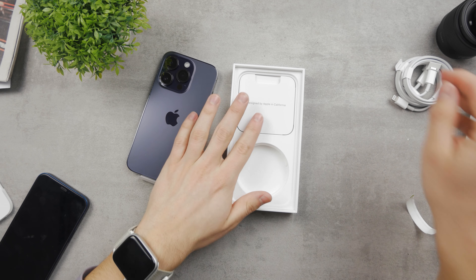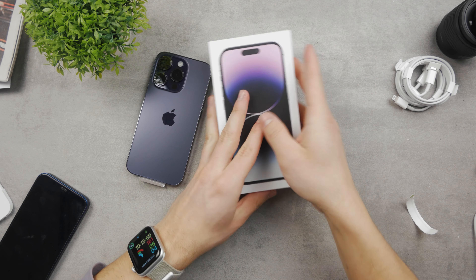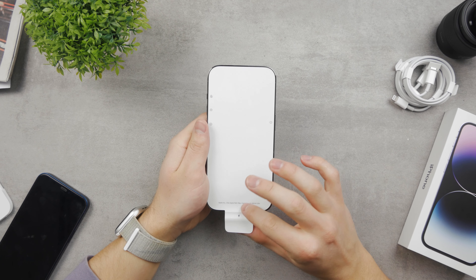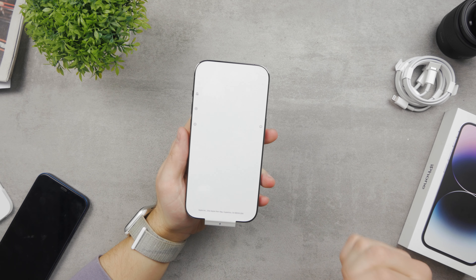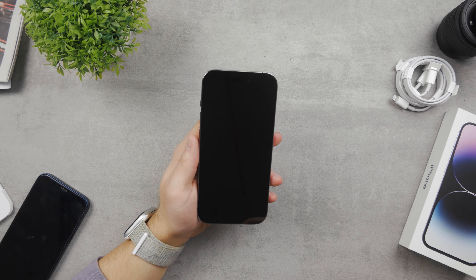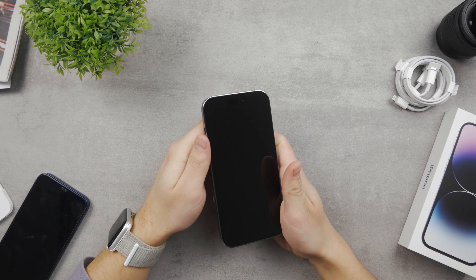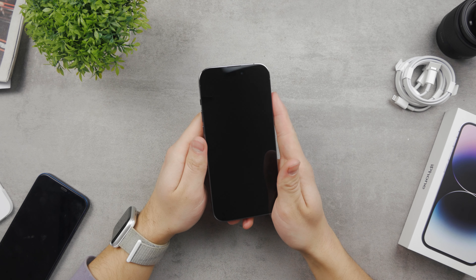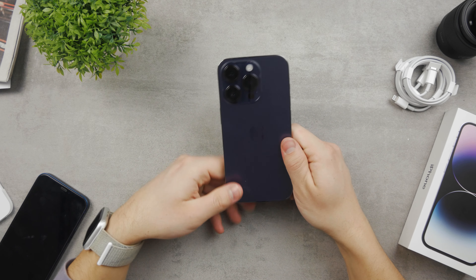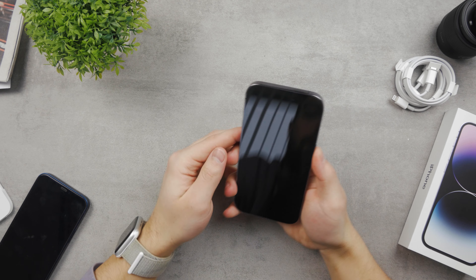I'm going to put away the cables and accessories — there isn't a lot in here. Let me close the packaging and take a look at the iPhone. From the front we have this sticker on top, let me unwrap it. There it is — if you look at it from a good angle you can already see the pill cutout. You can see it if I point it to the light. It looks really nice; this is the deep purple color, the new one, and that's why I decided to purchase this one.